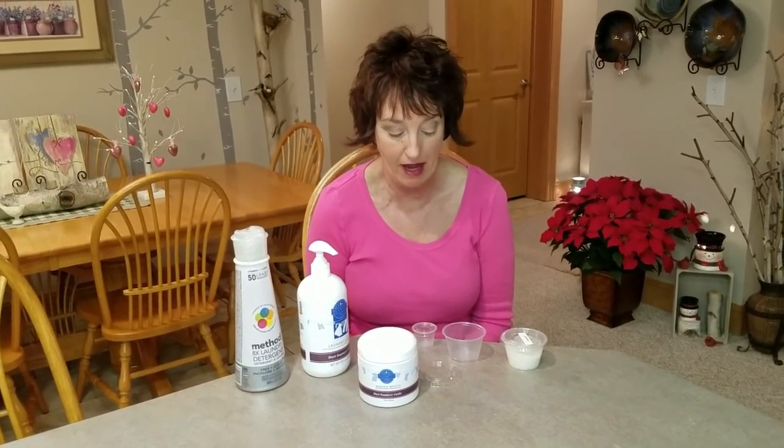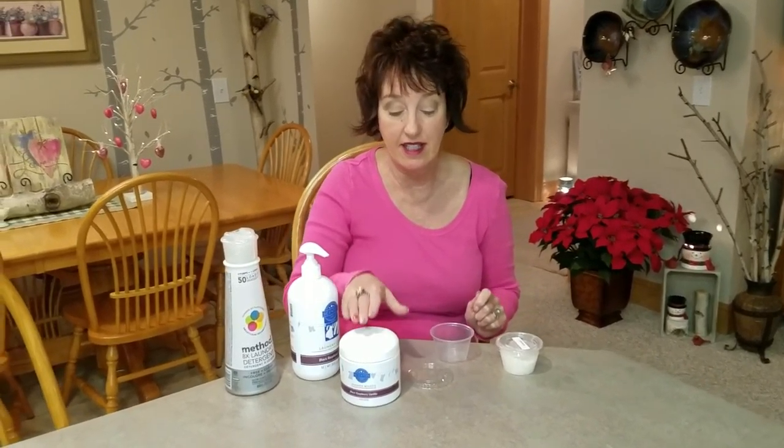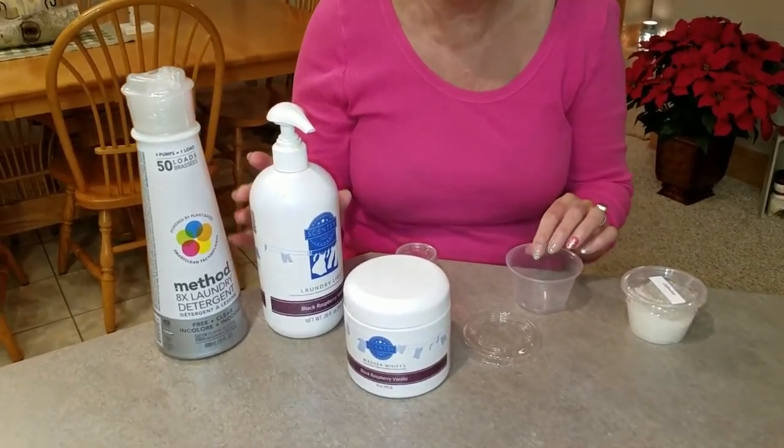I had a booth — they asked me to be a presenter again — and I had some interesting things at my booth. This is one of the things that people were pretty darned excited about, and this is how I do my washer whiffs samples with the coordinating laundry liquid.